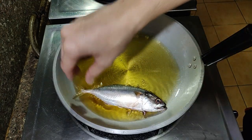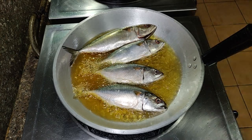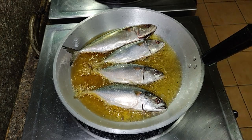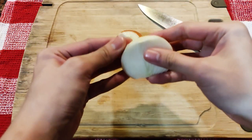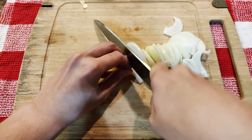Just get the pan heating with some oil and gently drop the fish away from you to avoid any splatter. Cook this on medium heat until the fish is nice and crispy. While we're waiting, we can prepare the vegetables for that egg soup sauce topping thing.